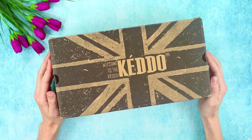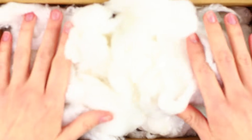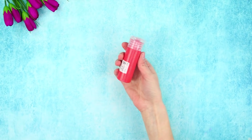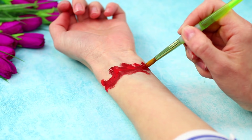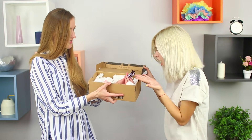For this prank, you need a shoe box. Cut a hole in the bottom and fill the box with cotton. The hole should be big enough for a hand to easily fit into it. Next, you need some red paint — draw a deep wound with torn edges on your wrist. Push the hand through the hole and present the box to your friend!